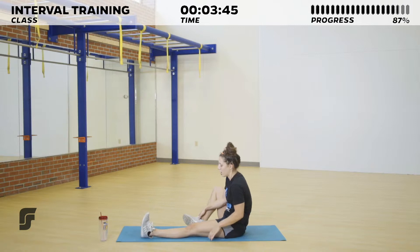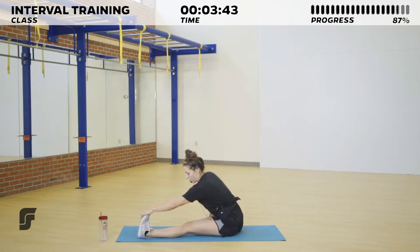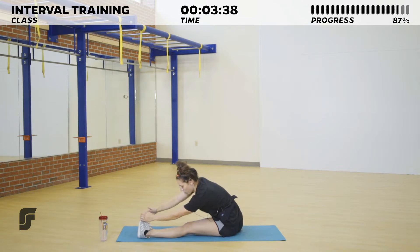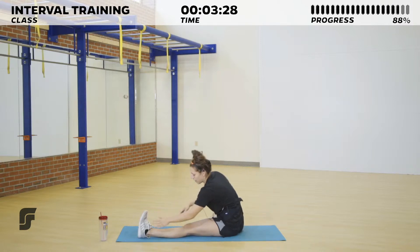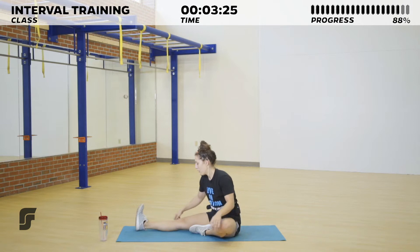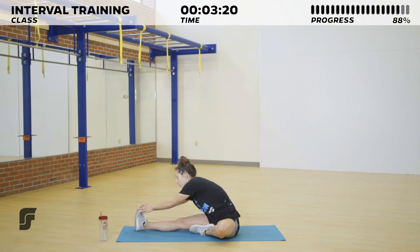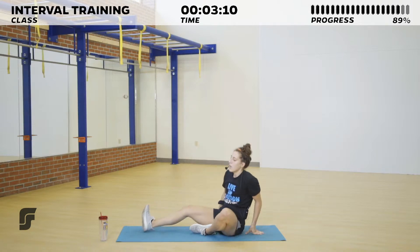Go ahead and bring one foot in. You can grab with one hand and reach up and over if you'd like, or use both hands to pull yourself down into the stretch. Hold it, then switch sides — same thing on the other side. You can reach up and over, or use both hands to reach.